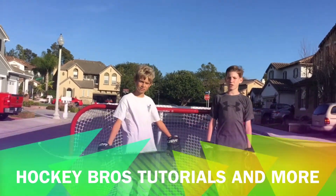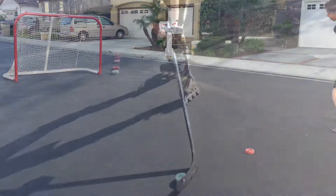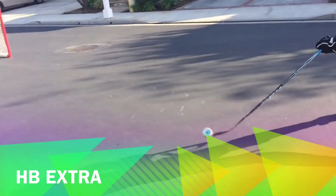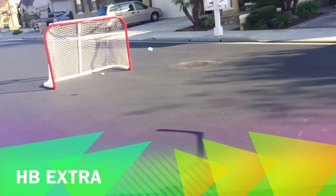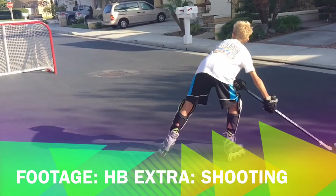Welcome to Hockey Bros Tutorials and More. Our channel includes many things other than tutorials. We also have How To Fun, which explains and shows you some fun ideas that you might want to try at home. Some of them involve hockey and some don't.